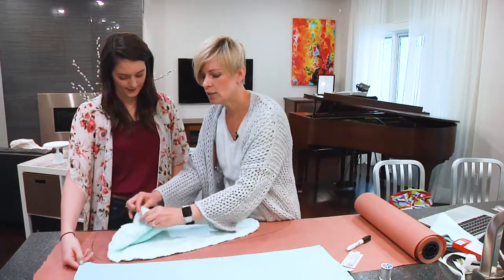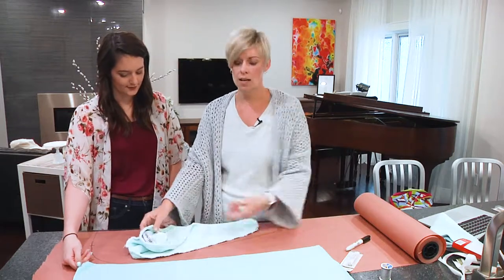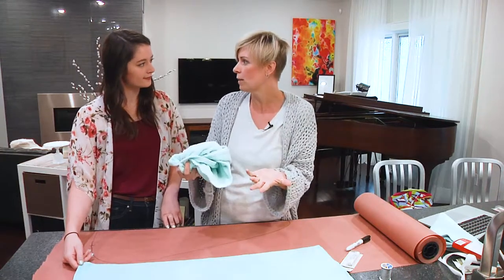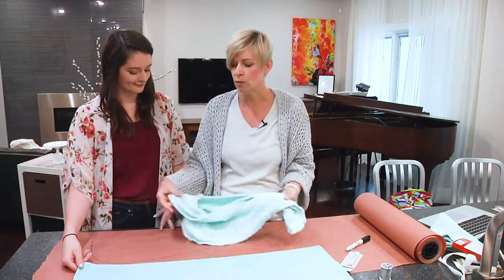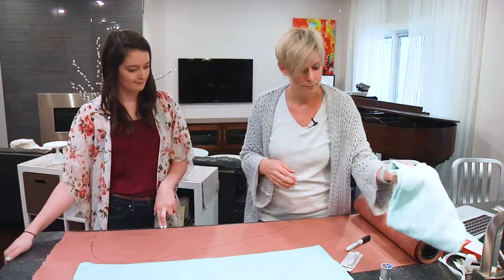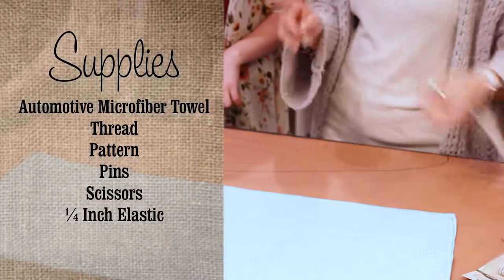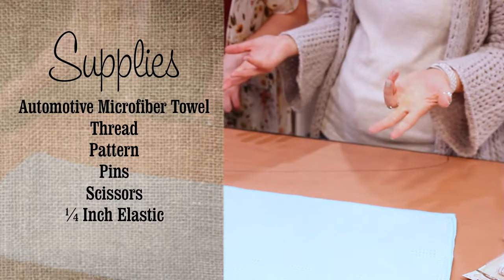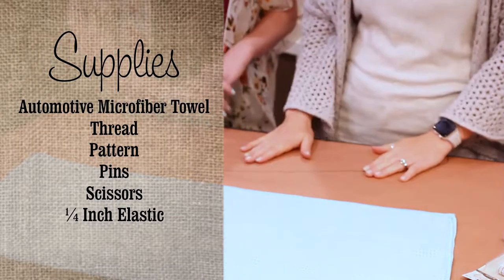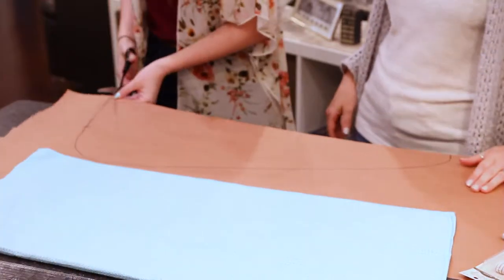You need to remember we have this elastic here — when you bring it up and around, it holds the twist so you don't have to worry about it falling out. We made a mark on the paper for that. To summarize, you just need a towel, some butcher paper, some elastic, a sewing machine, thread, and scissors. Aubrey, go ahead and get this pattern cut out and then we'll transfer it over onto the fabric.